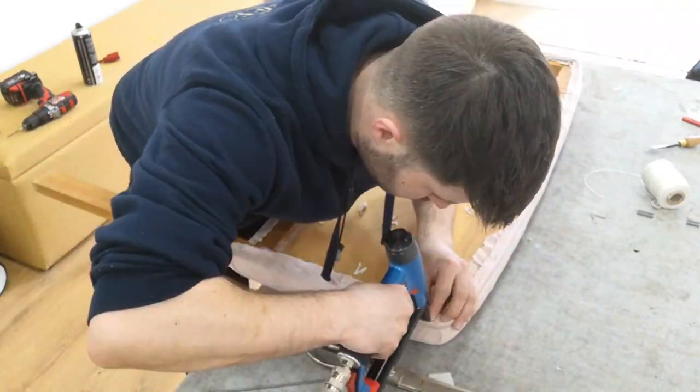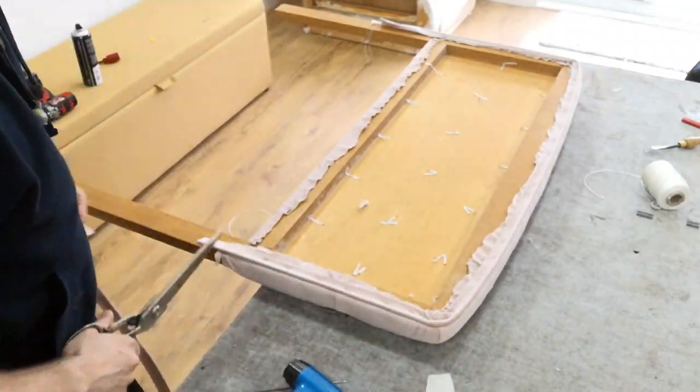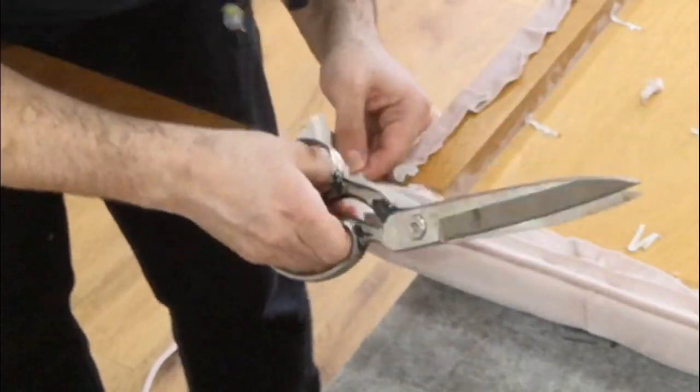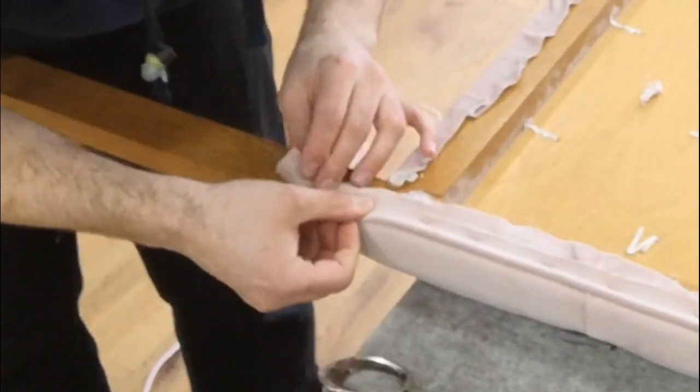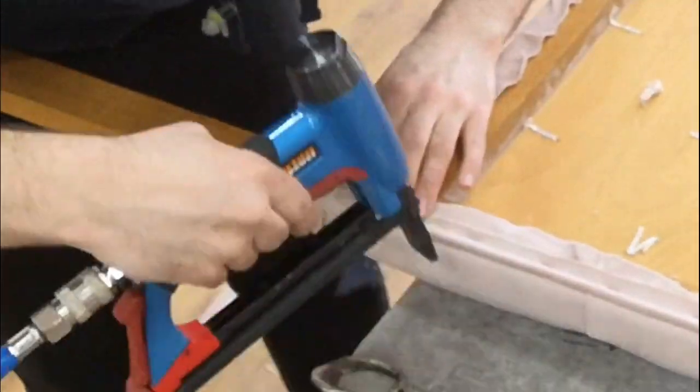What I'm doing with the piping is cutting little strips into it so it gives you a nice curve. Then cutting away the excess that I don't need and folding it back on itself and stapling it down.